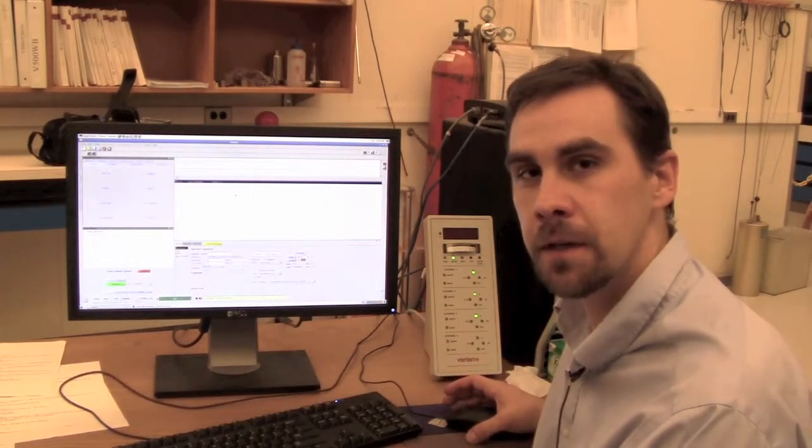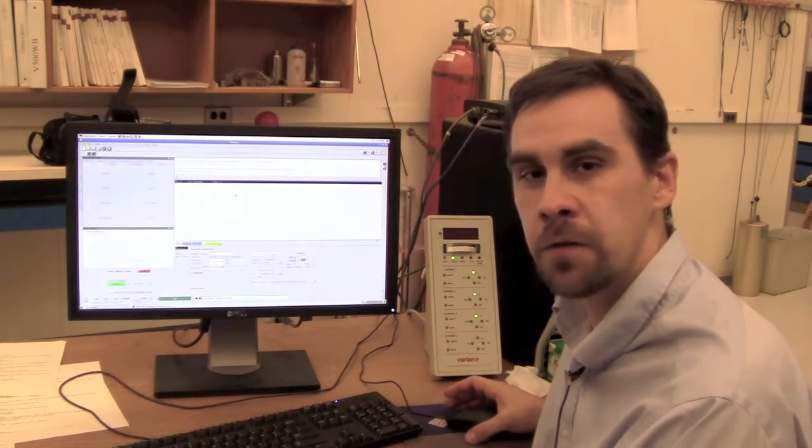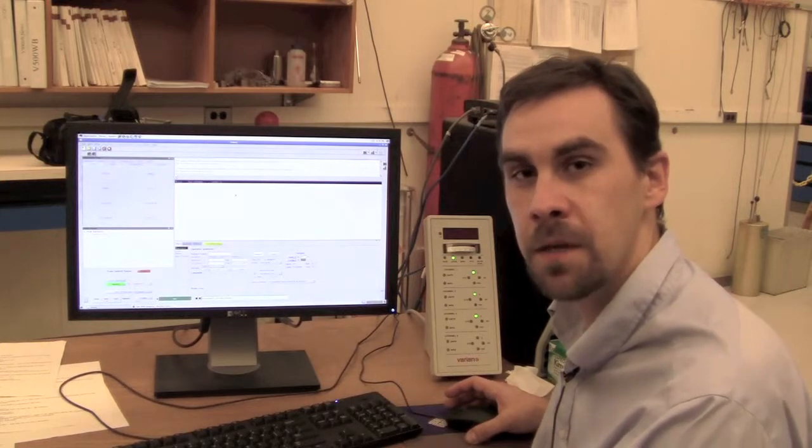This is an explanation of how to do tuning and matching on the V500 wide bore. It's important to do tuning and matching before long heteronuclear experiments such as an HSQC or an HMBC.